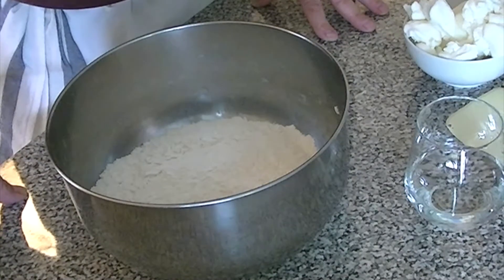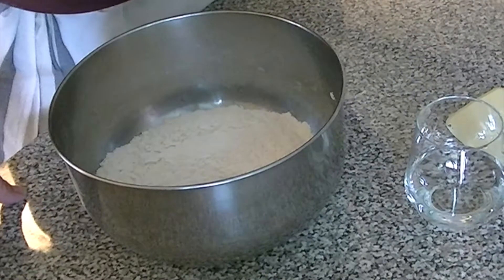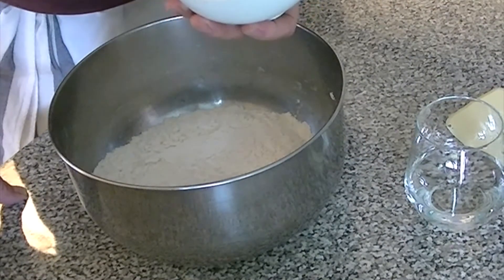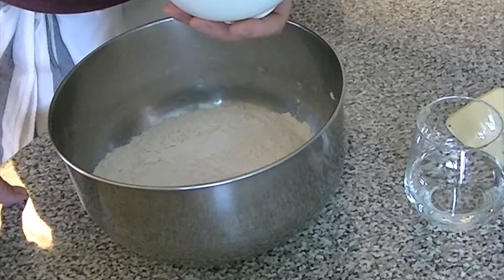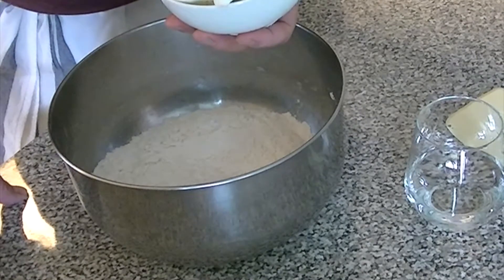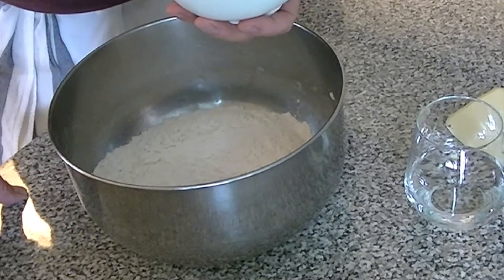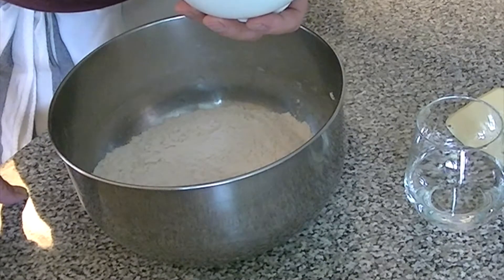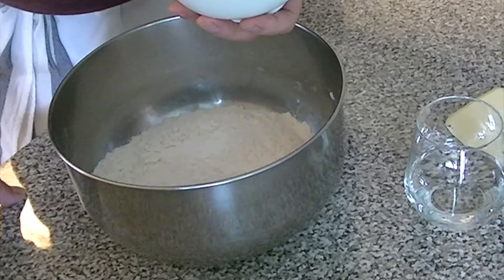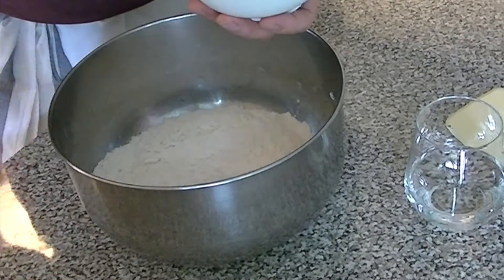The next step in the biscuit method is to cut in the fat. Today I'm using all-purpose vegetable shortening, and it is cold. You want to use cold fat when making pie dough or biscuits with the biscuit method. The reason for that is flake. Fat is what contributes the flake, and the colder the fat, the more it will stay in visible pieces in the dough, creating more flake.